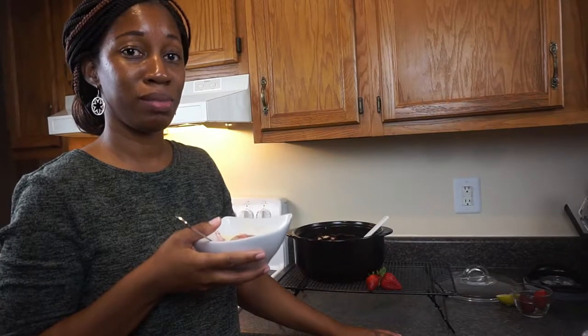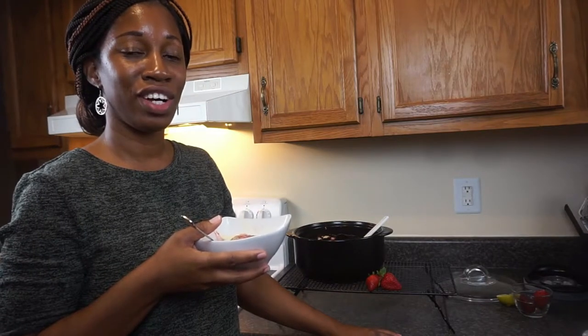Thank you so much for hanging with me throughout this video. I hope that you enjoyed this easy strawberry shortcake as much as I am enjoying it. If you haven't subscribed, I invite you to subscribe to this channel and click the notification bell so you will get all of the brand new videos that I upload. If you enjoyed this strawberry shortcake recipe, please give this video a like. I can't wait to share another recipe with you next time — talk to you guys later, bye!